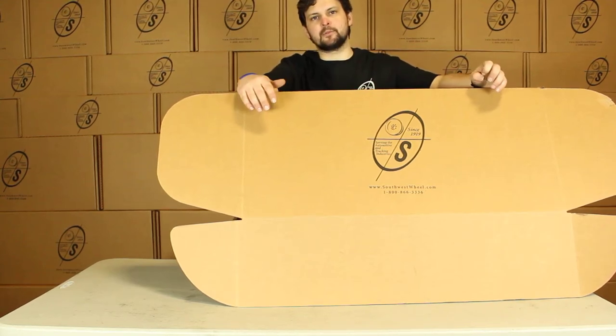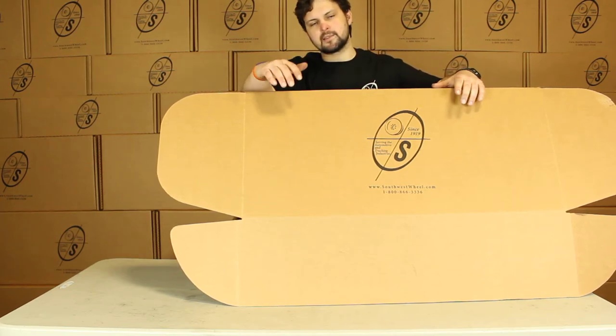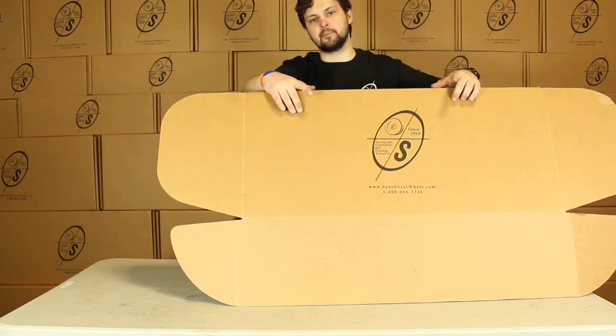Hey guys, this is Taylor from the Salisbury Warehouse. Today we're going to be looking at the BK545HYD-TK. This is our 10-inch hydraulic brake kit for a 3,500-pound axle with Timken bearings.